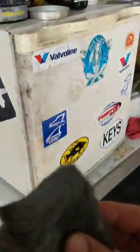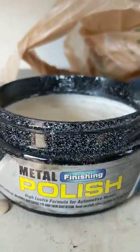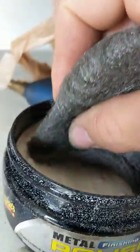So I'm going to show you. Come over here. You get extra fine steel wool, and you get metal finishing polish.